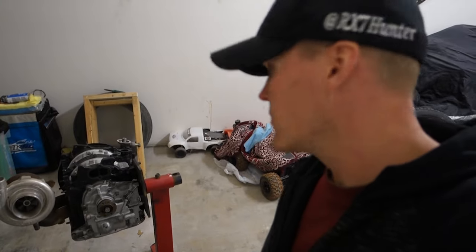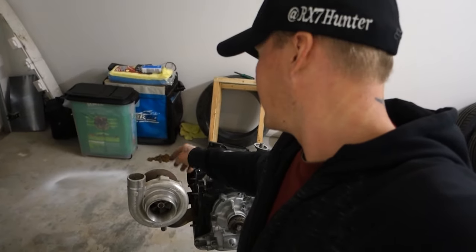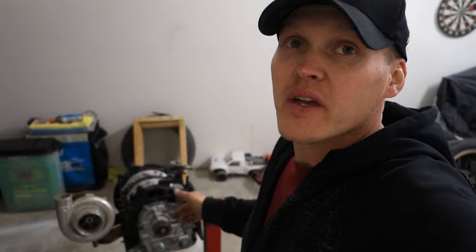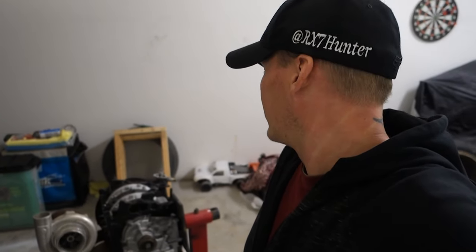We got her on the stand. That's the turbo we'll be running — it's nothing fancy but it'll do the job for now. It's an On-Three Performance turbo. It was on an old RX-7 project of mine. Unless I change my mind, I'm not going to spend a lot of money on this rotary car — basically just put together stuff I've got, make sure it's good and solid, then I'm probably going to sell that car and buy something else, probably another FD RX-7, maybe a clean all-black interior, white FD, like a '94 or '95.